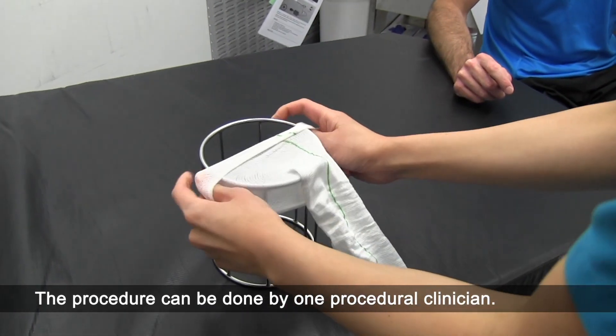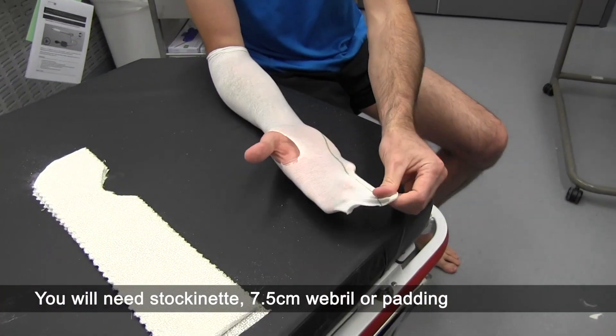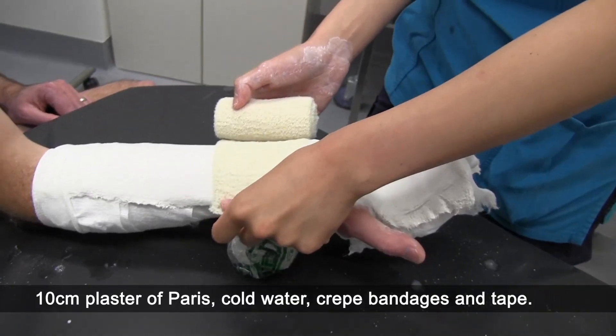The procedure can be done by one procedural clinician. You'll need stockinette, 7.5 cm webril or padding, 10 cm plaster of Paris, cold water, crepe bandages and tape.